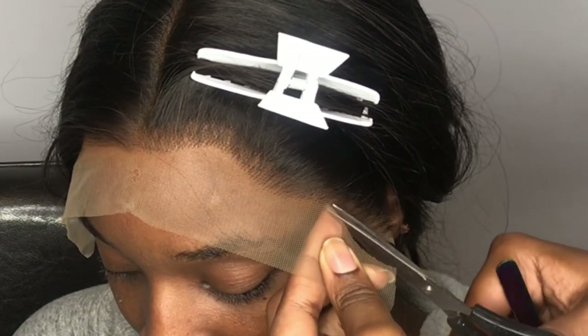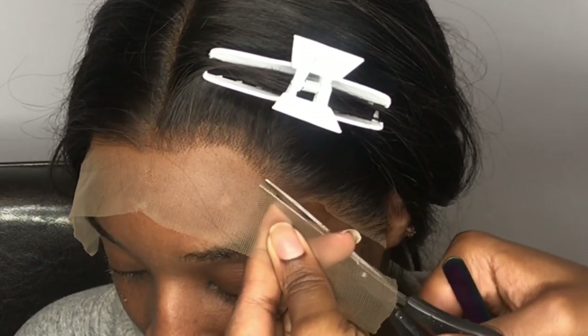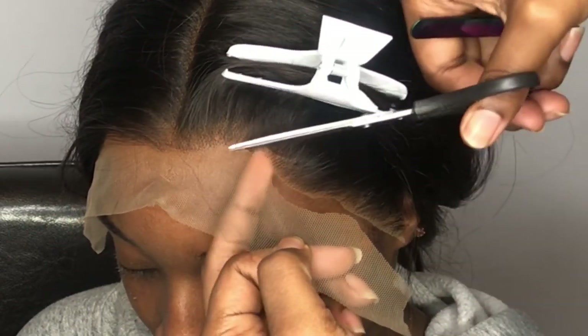To help make things a little bit easier with this install, I'm going to go ahead and cut the lace off now. I'm cutting along the hairline very close, but carefully trying not to cut any of the hairs.